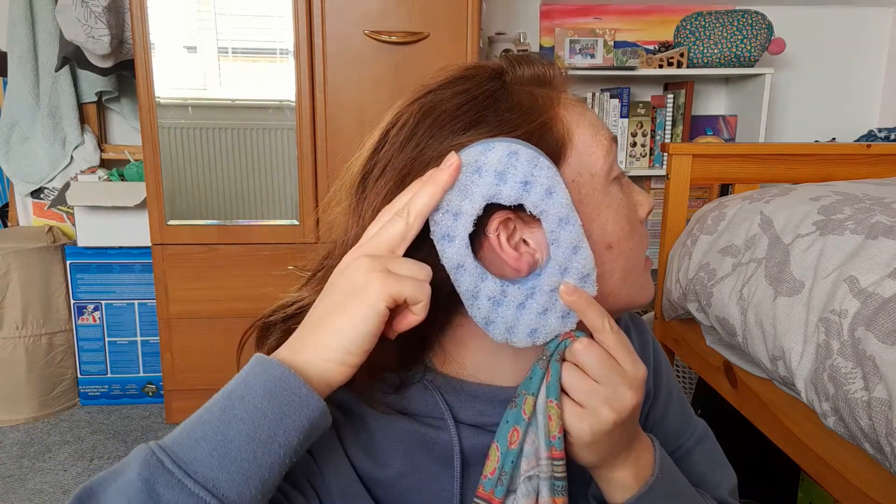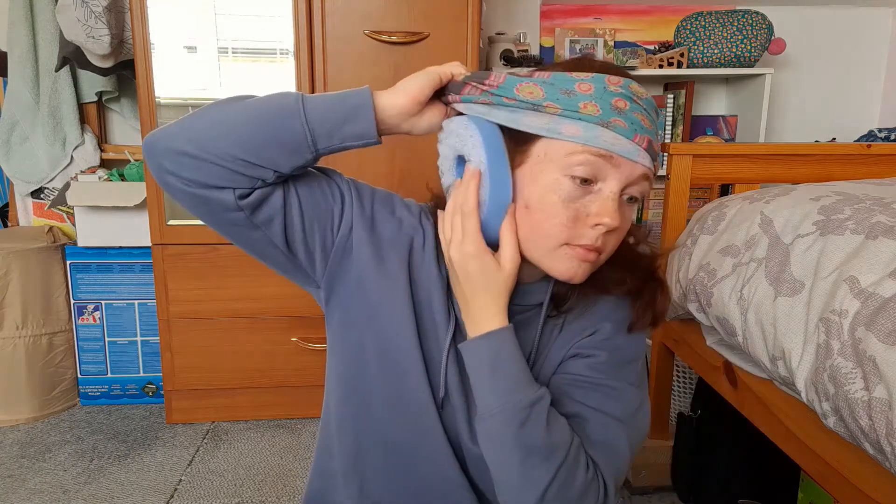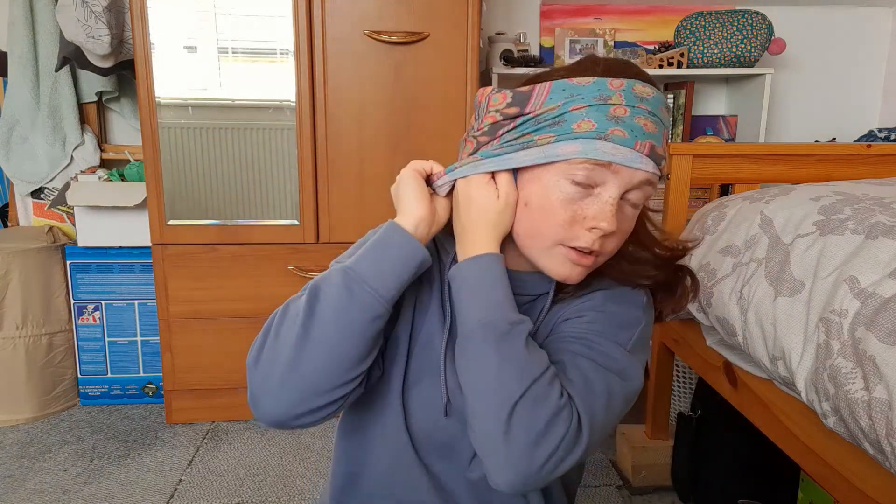So it looks like this. Just hold it in place and put the bandana over to hold it secure.